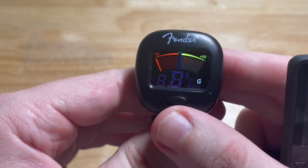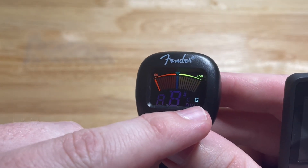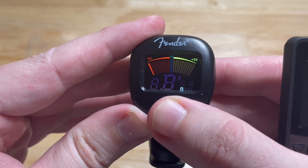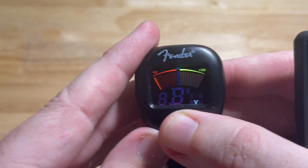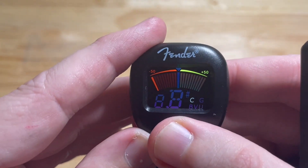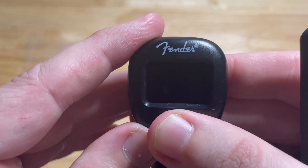On the Fender, if I press it, it's got red and yellow indicators. Down here it shows G, and you can go through — G for guitar, B for bass, violin, ukulele, and chromatic tuning. If you want to turn it off, just hold the button down.